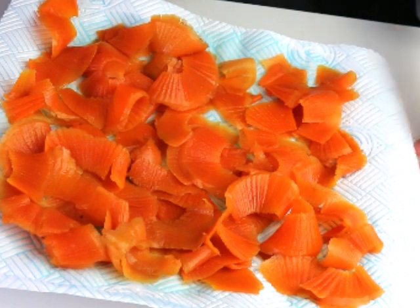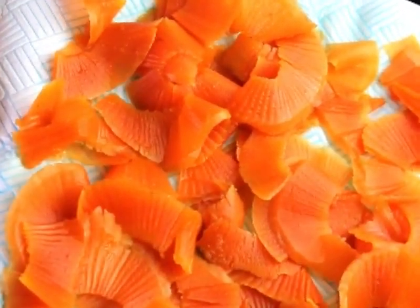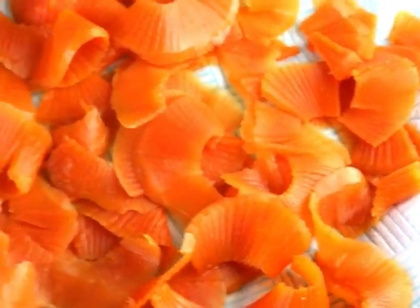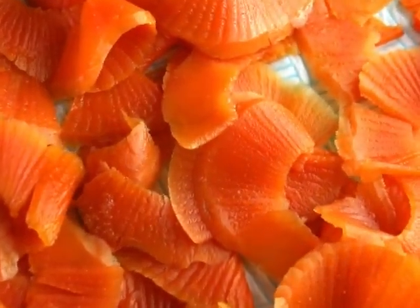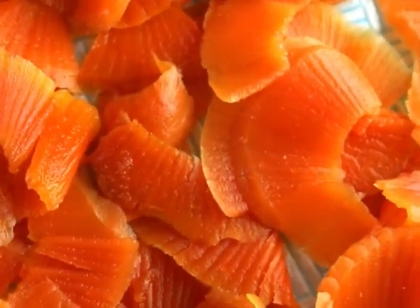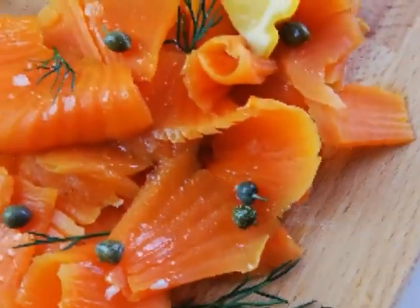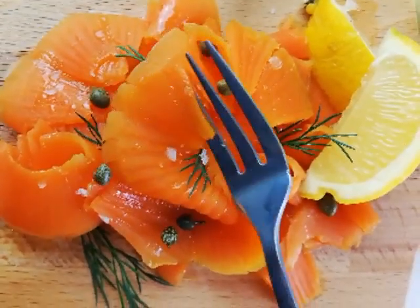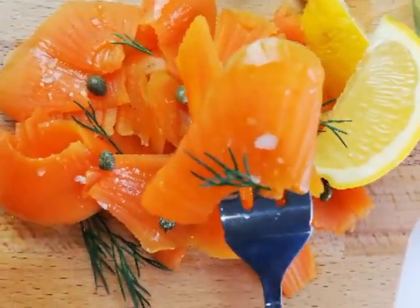Sometimes I add some capers and dill if I want to be fancy, or chives work very well too. I leave it to marinate for at least half an hour. It's great on bagels with cream cheese, on crackers, in sandwiches, or just by itself with a bit of sourdough bread — just beautiful, it's irresistible.